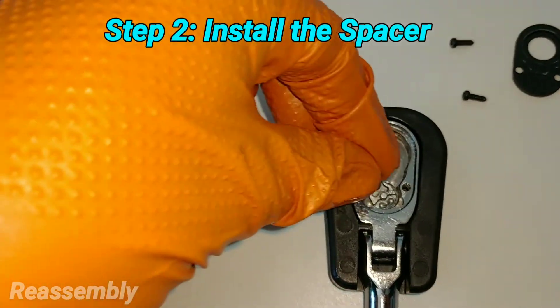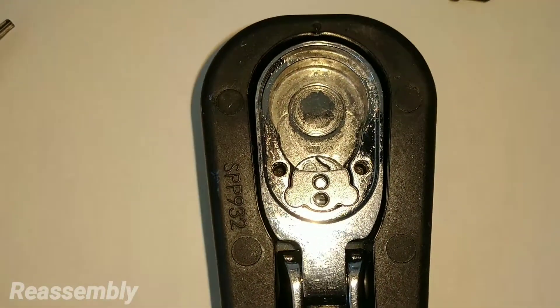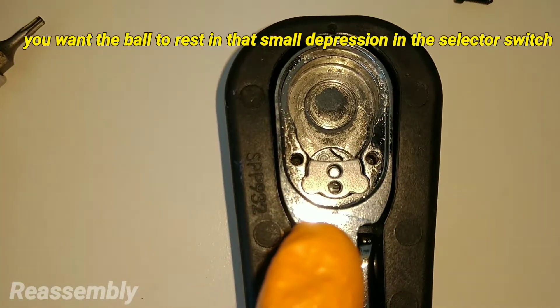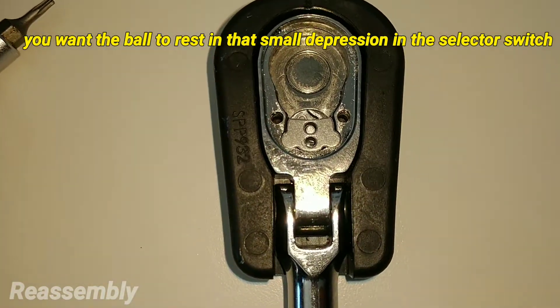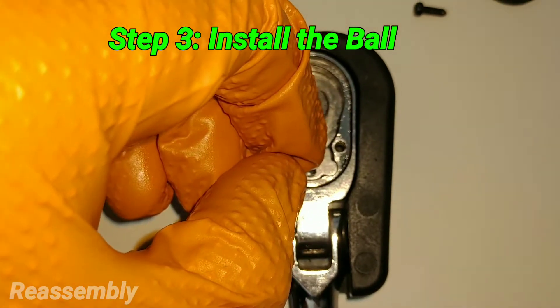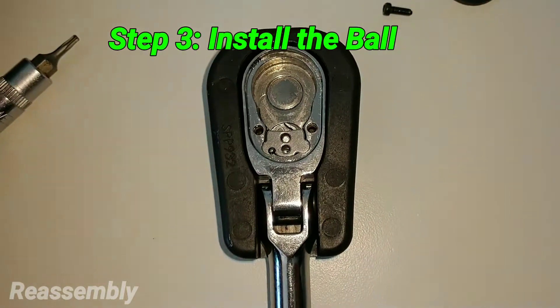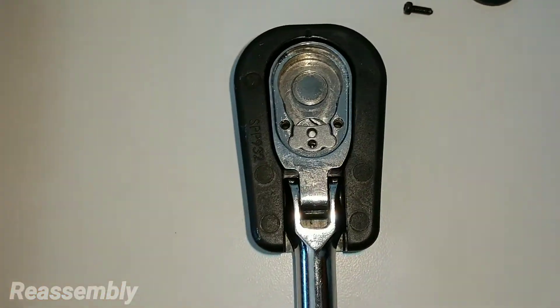After the reverse lever, install the bridge — it simply falls into place, you can't mess it up. You can literally see the divot in which the ball bearing rides and how it forms a perfect cup. Now install the ball bearing into the lower bore.